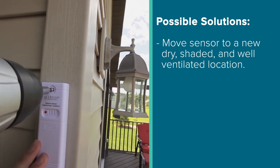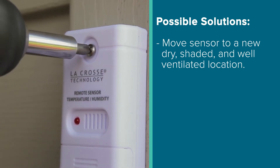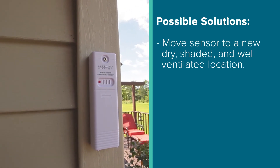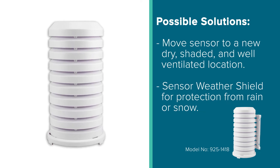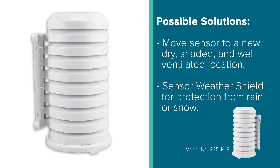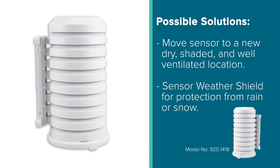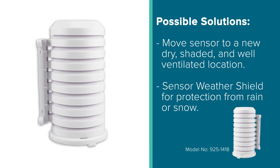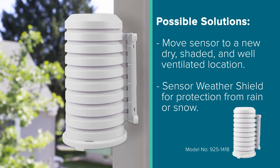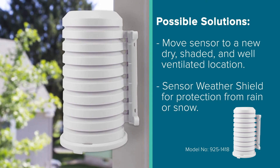Typically, we suggest mounting your sensor on a north-facing wall under an eave for best results. However, we understand that not everyone may have this option. And if you fall in this category, we suggest trying our sensor weather shield, which will help protect your sensor from rain and snow should you need to mount it in a location where these elements may be prevalent. Keep in mind though, the temperature sensor should always be mounted in a shaded location to prevent high readings caused by the sun.